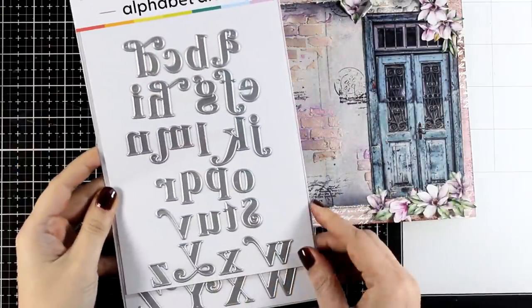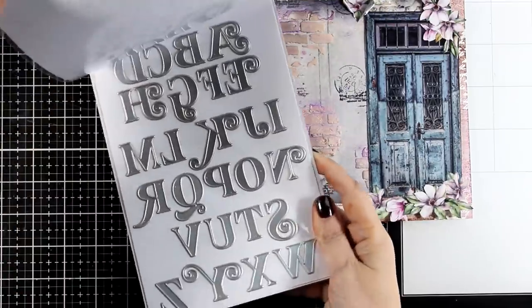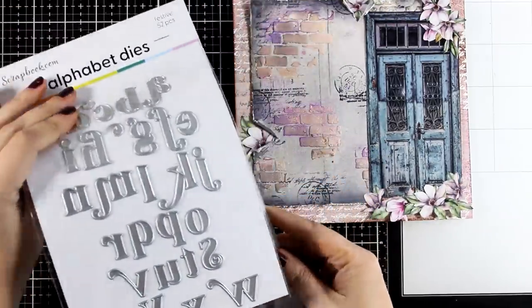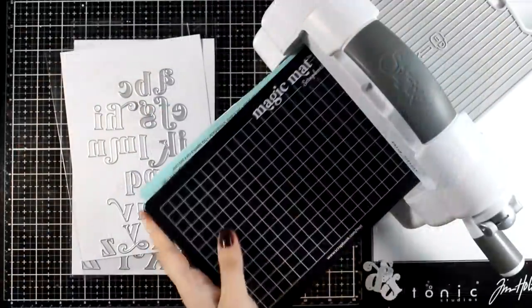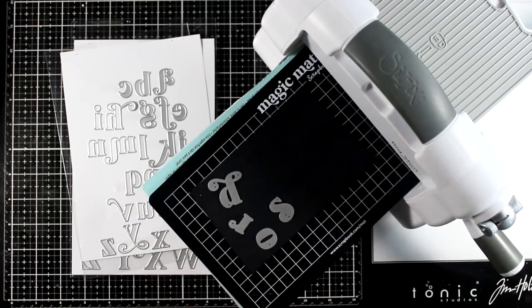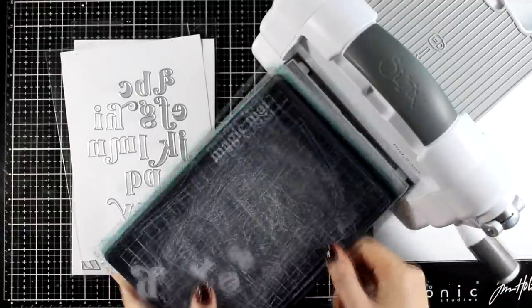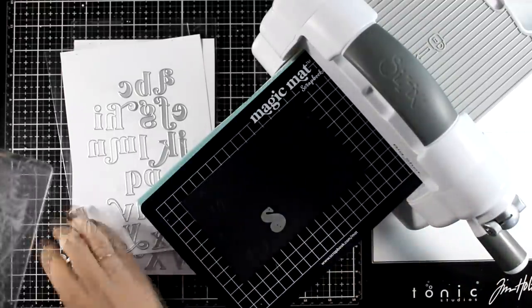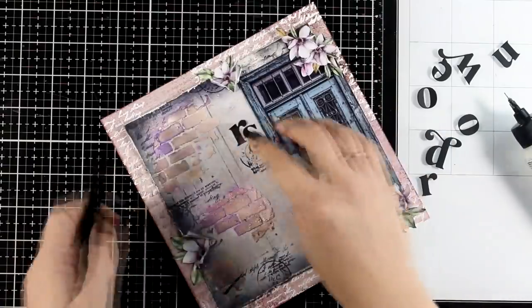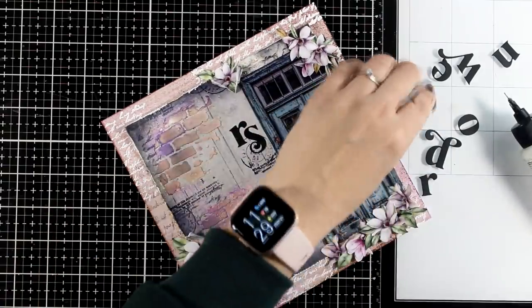For my quote I will use this alphabet die — this is one of my favorites that I found recently. It's from Scrapbook Home and you get both capital and lowercase letters. They have a whimsical look and feel that I absolutely love. I'm going to cut out the word 'now' and the word 'doors' so I can put together my quote that says 'open doors and embrace new opportunities.'